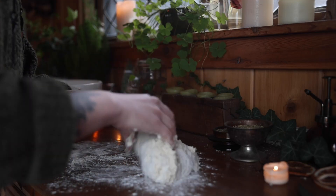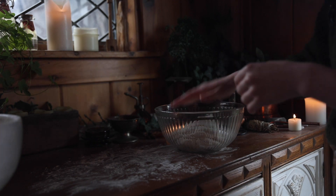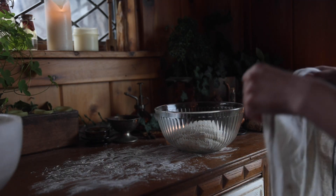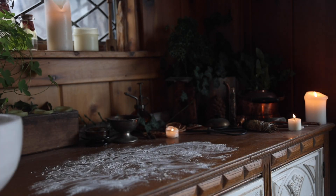Once it's all come together, tip it out onto a floured surface and coat it in flour — it doesn't have to be perfect. Then pop it into a greased bowl, cover with a towel, and allow it to rise in a warm place for an hour. It ended up sitting on my lap while I worked on writing because that was the warmest place by the heater. Whatever works.